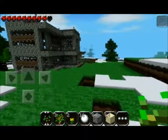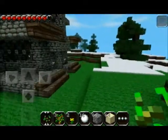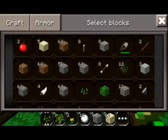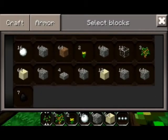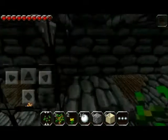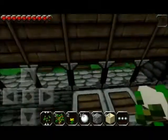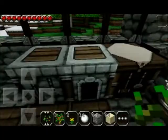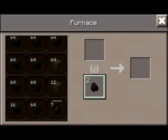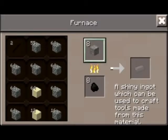Going to smelt some iron. Once again I'm using the Doku Dokucraft Pocket Edition texture pack — I really, really like this texture pack a lot. I keep forgetting to put a link in the description, I'll probably forget again, but you guys can figure it out.